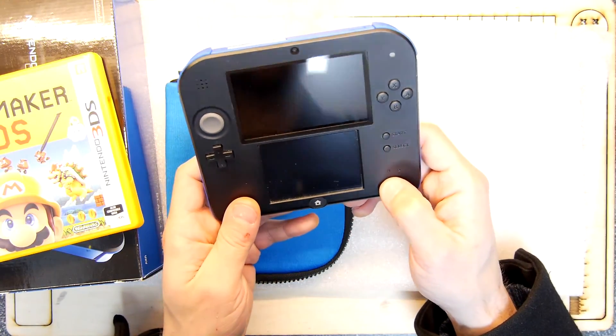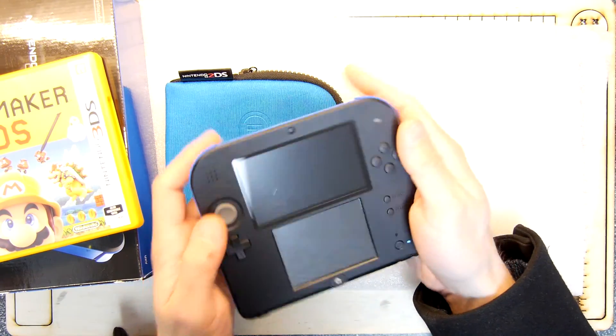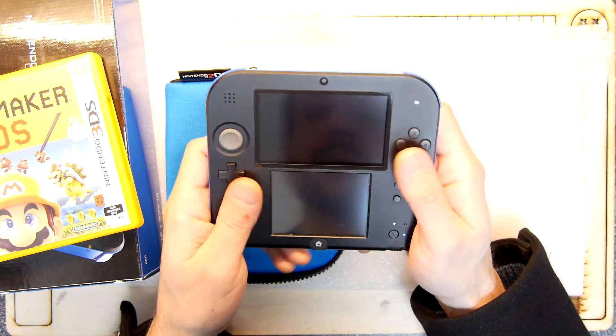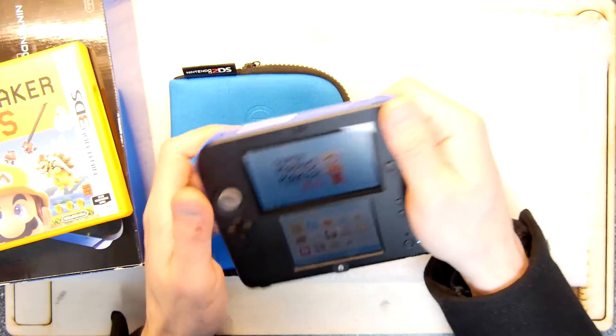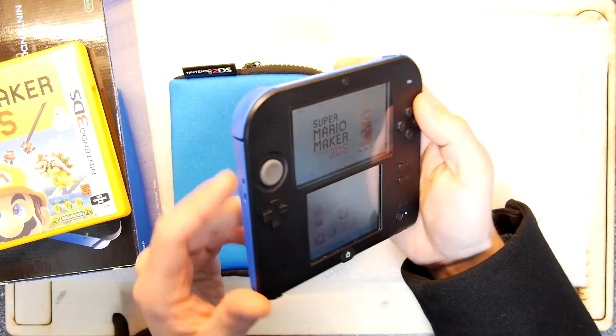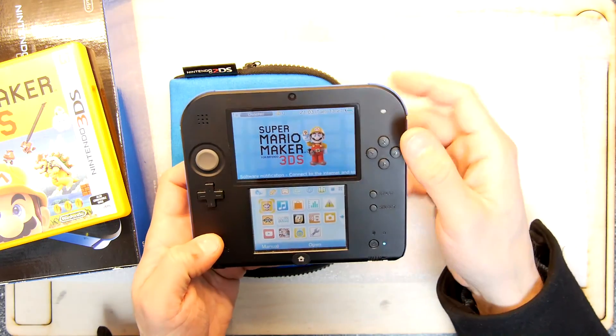First impressions are good actually. The Nintendo 2DS is superb — I love it. I love how it feels in my hands, I love its form factor. It's very heavy and very reliably built — you can hear it's firm. It's not like a regular 3DS. Well, I've got a 3DS XL so I can't really comment on the 3DS itself.